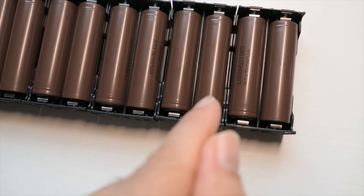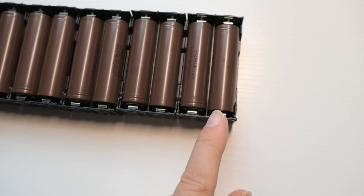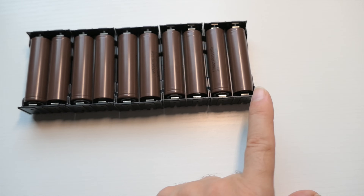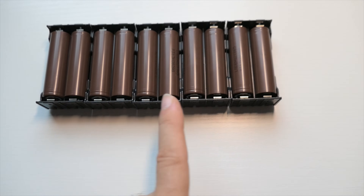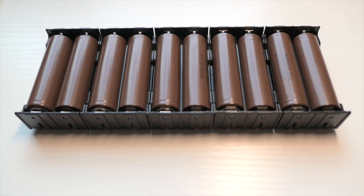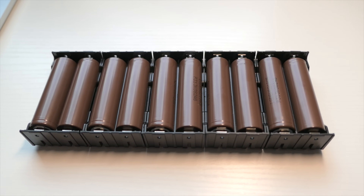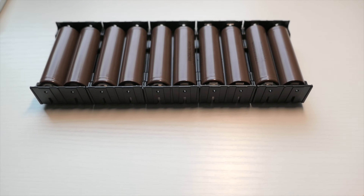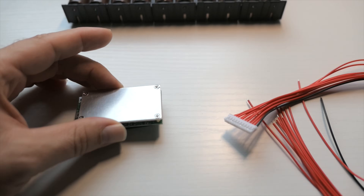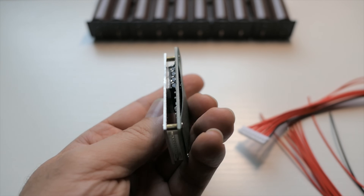After you solder all those connectors and daisy-chain them all together, what you end up with is a positive and a negative — that's your main output. It's as simple as that. Once you have this built you have a battery and you can connect it to anything and run it. But you need some kind of management system, because without one those batteries are not going to live long. This is where a BMS comes in.